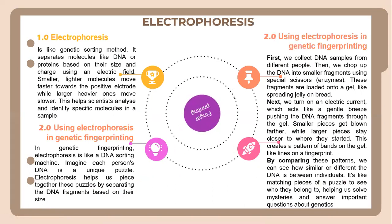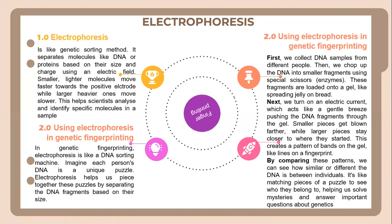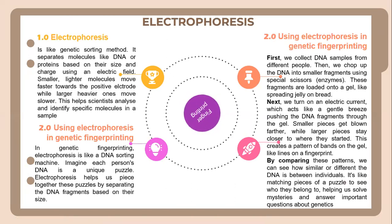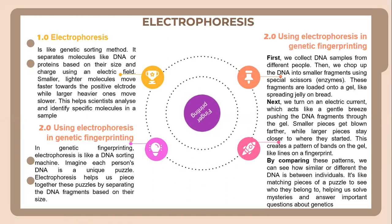Electrophoresis. Electrophoresis is like a genetics method. It separates molecules like DNA or proteins based on their size using an electric field. Smaller, lighter molecules move faster towards the positive electrode, while heavier ones move slower. This helps scientists analyze and identify specific molecules in a sample.